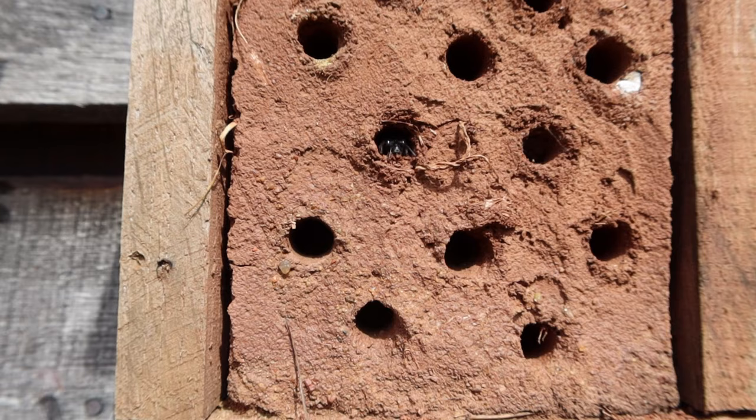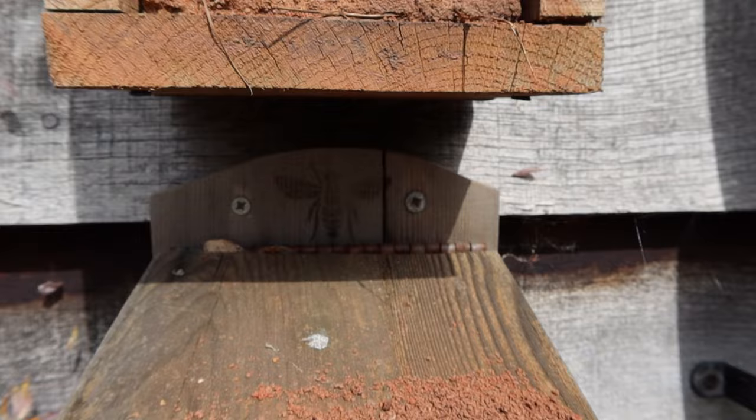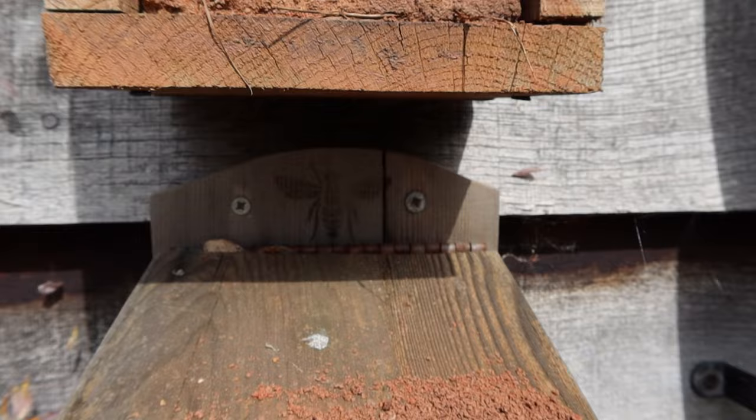There she is again — she's doing some excavating. You can see all this clay that's been dug out by these hairy-footed flower bees.